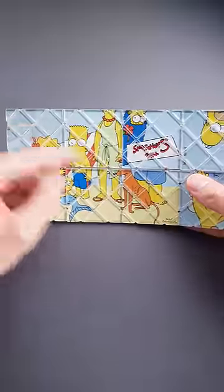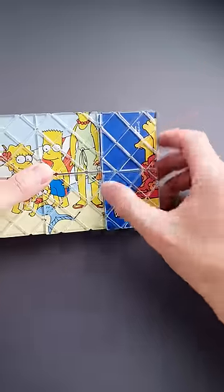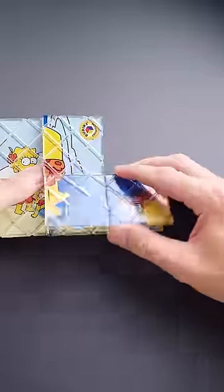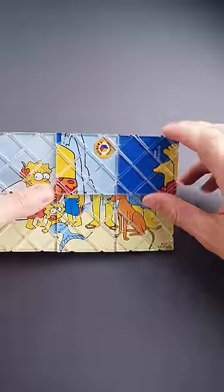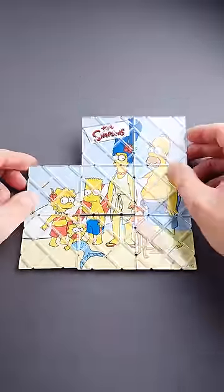As you can see right now, half of the picture is assembled, but we have something weird going on here. And that's where the magic happens. You have to find the correct sequence to fold and unfold parts, and you will be able to solve the puzzle and change the shape of it.